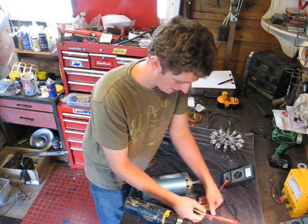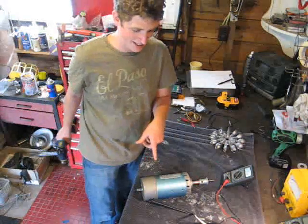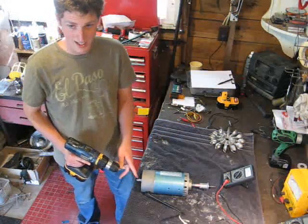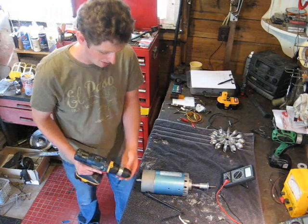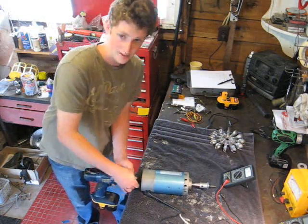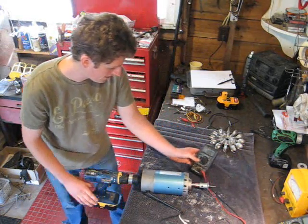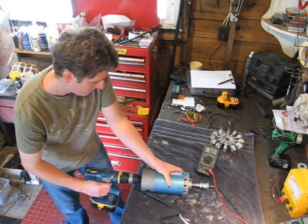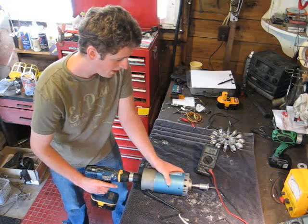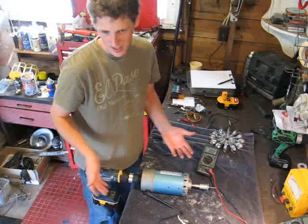We're going to hook up our digital multimeter and test the output voltage — I'm just going to hook it right up to the terminals here. We're lucky on this treadmill motor: it has a back shaft sized at half an inch, so it fits right in the drill chuck for testing. We're getting about 10.9 volts at, I would assume, 380 RPMs.